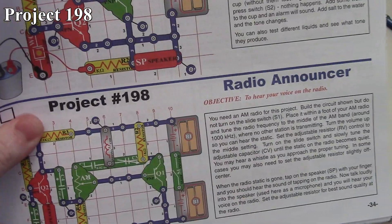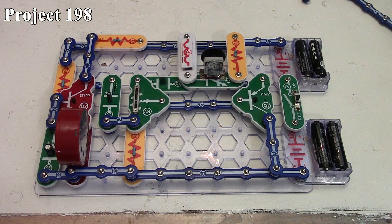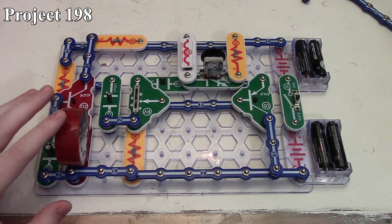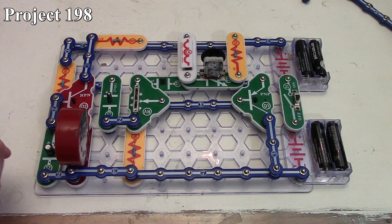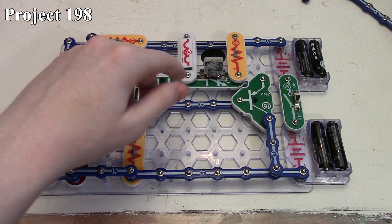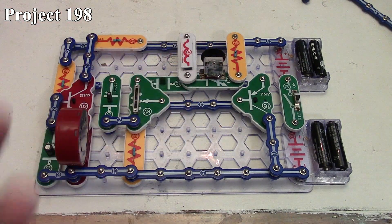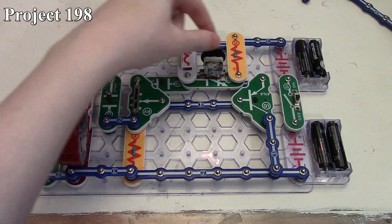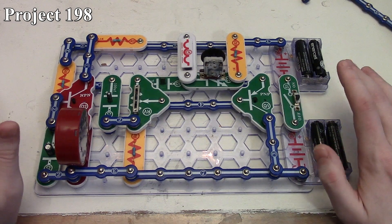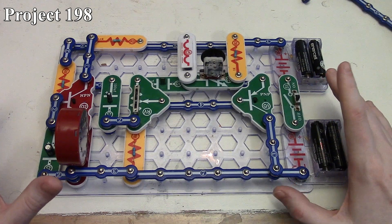That is how project 197 works. Now project 198 is our radio announcer. Here we're looking at the radio announcer — there's the circuit in the book and here it is on the board. The way the radio announcer circuit works is we're taking our speaker and using it as an audio input source instead of outputting audio. We're going to put audio into the circuit through the speaker, and with the setup we divert any audio that comes in through our set of transistors which amplify it and get it out through our antenna. We pick it up using an AM radio and can fine-tune the AM radio band with our variable capacitor.